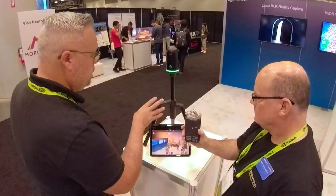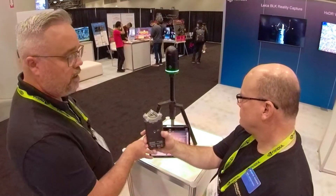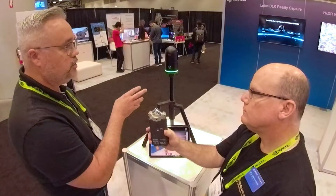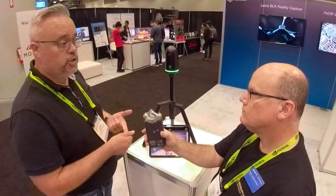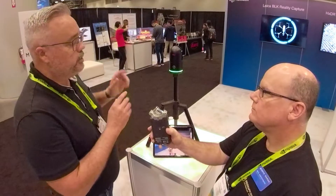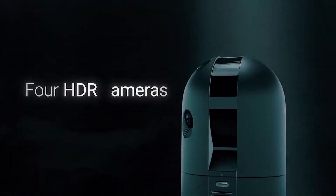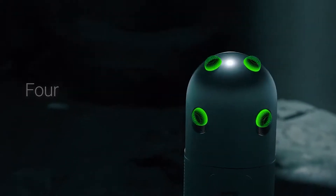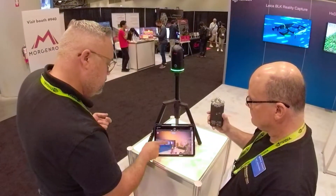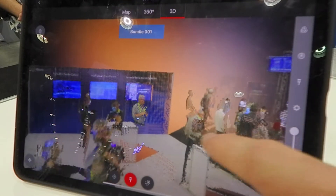So it's a matter of connecting to the scanner via Wi-Fi to a tablet with our app. Our app is called Cyclone Field 360. You'll connect to the scanner and set your parameters for your scan. That includes resolution of the scan data itself and your imagery. So it not only does a full 360 for LiDAR, it also does a full 360 for imagery, and it applies the colors captured in that image to the cloud itself. What we're looking at here is a scan we've done already, which gives you an idea of the visualization available after your initial scan.